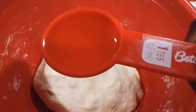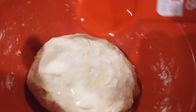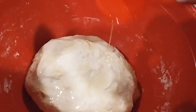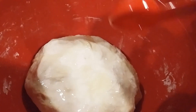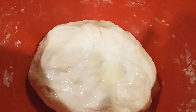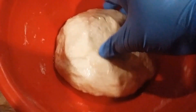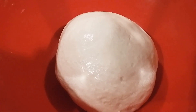Then you're going to place it back in your bowl and coat it with one tablespoon of grapeseed oil — you can also use avocado oil for this recipe. Cover it with plastic, a napkin, or a towel, and let it sit for 30 minutes. Then you're going to knead the dough.